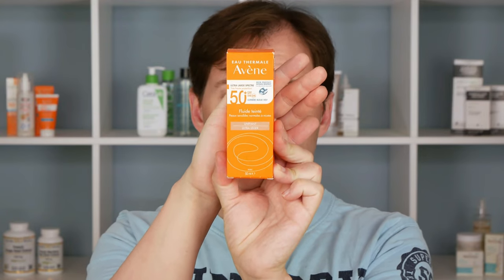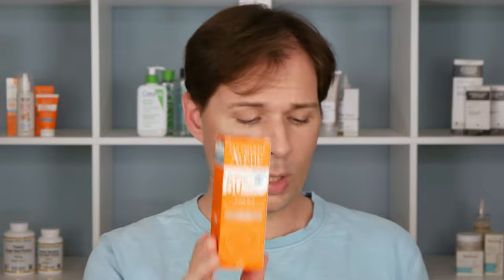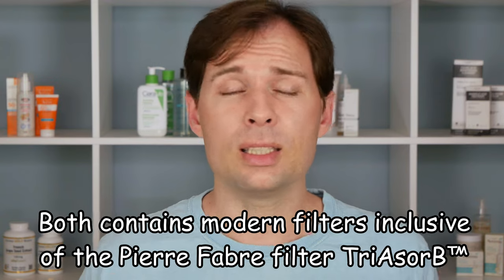On their webpage there are about three versions of this product. There is a tinted one and an untinted one, and I took the untinted version with no fragrance. When I looked at the ingredients list it turns out the difference between the two is quite a lot — the UV filters are basically the same but there are some other ingredients as well, which I guess makes a difference in how it sinks into the skin. I've tried the untinted one for a couple of days and I do think it sinks in relatively quickly.